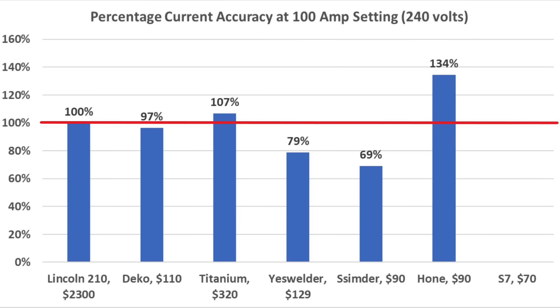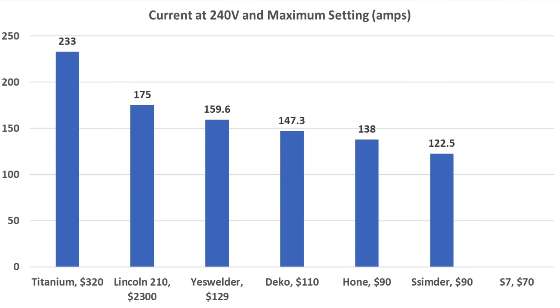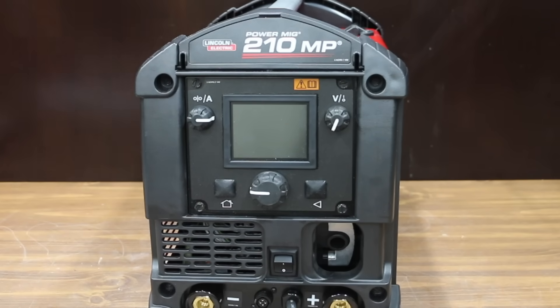For welder current accuracy at 100 amps at 240V, the Lincoln came out on top at 100%, Deco second at 97%, and Titanium third at 107%. At the maximum current setting, the Lincoln was the most accurate at 100%, the Hone did great at 99%, and Titanium was a little hot at 104%. For most total current output, the Titanium came out on top at 233 amps, Lincoln second at 175, and Yes Welder at 159.6 amps.